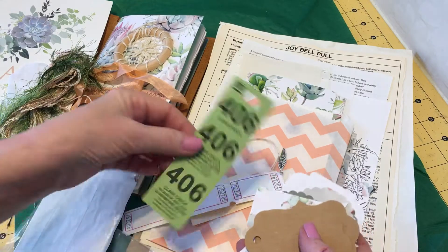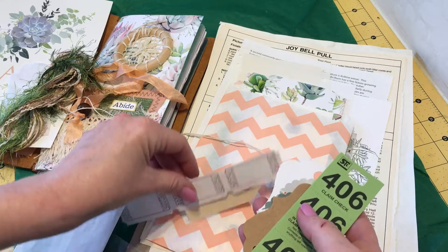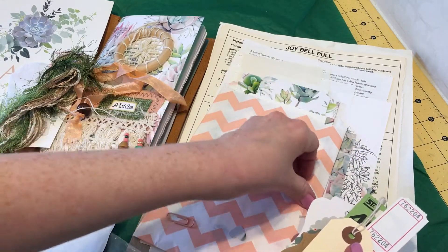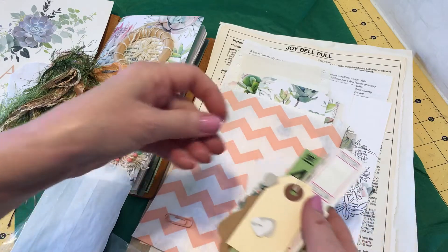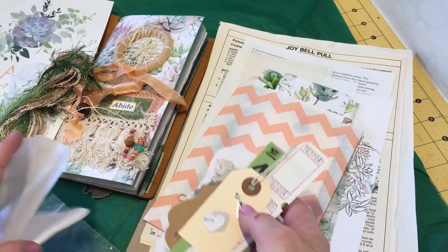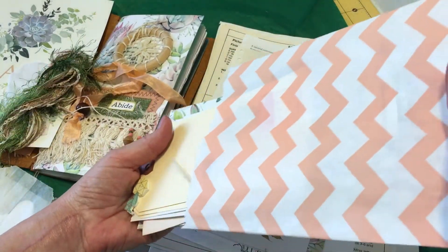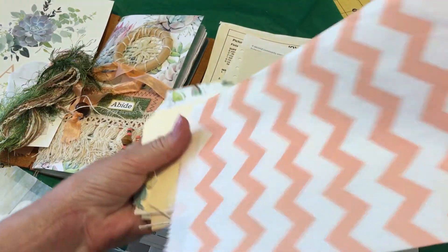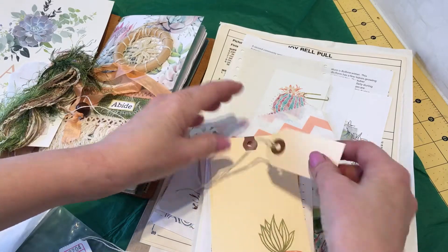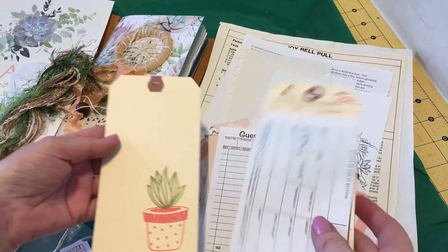And some tiny tags, guest check tickets, and plane tickets, a tiny tag, and some hearts. Two small charms. Beautiful. And another paper bag filled with ephemera again — this will be so fun. A small tag, a stamped shipping tag, a plain one. This was interesting — it's an inventory tag with these papers that you can write and copy your writing.